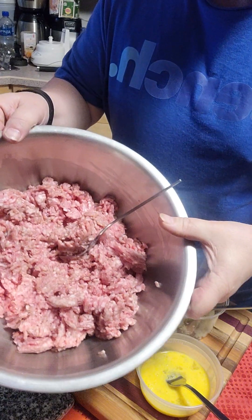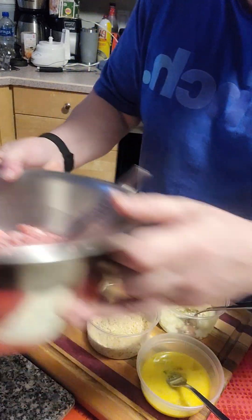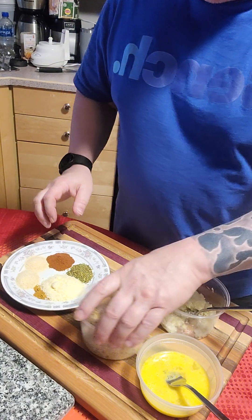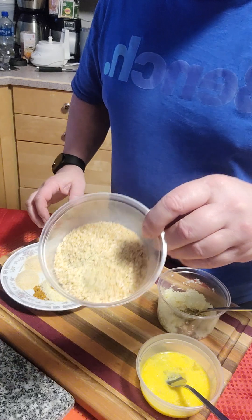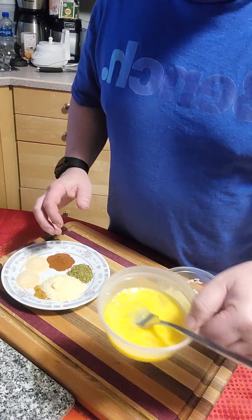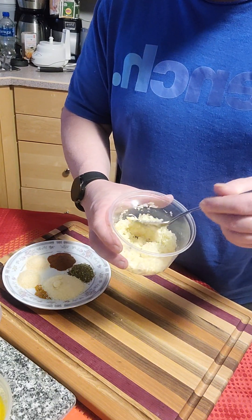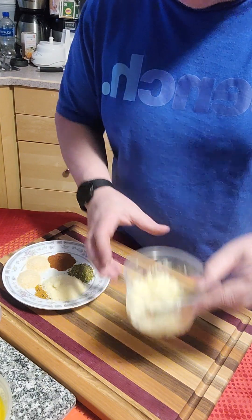Here I have two pounds of ground pork, fairly lean with a little bit of added fat, Italian seasoned bread crumb, one beaten egg medium, and half a medium onion chopped, plus four cloves of garlic minced up nicely.